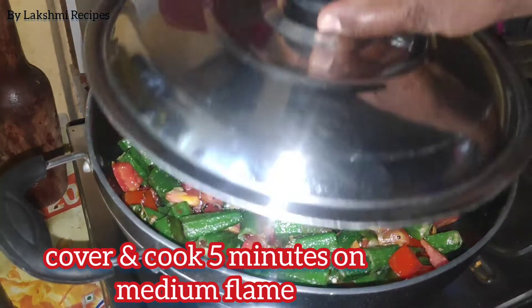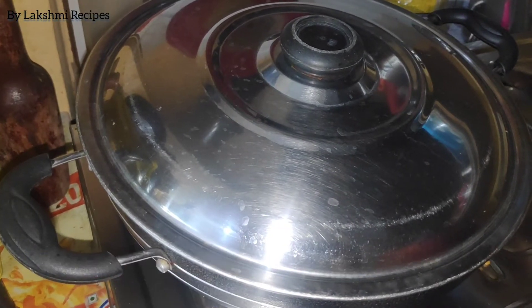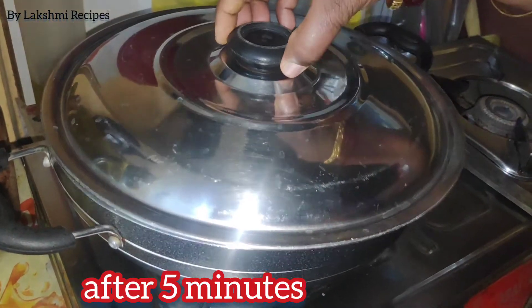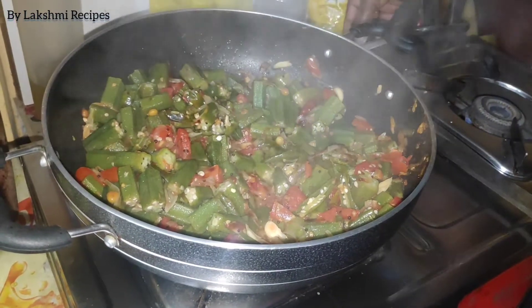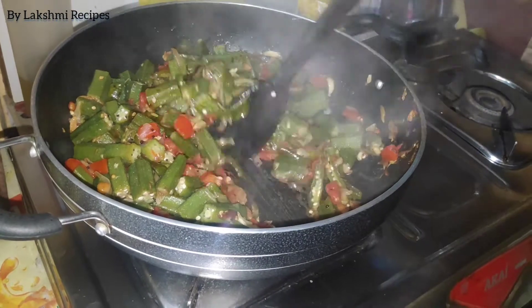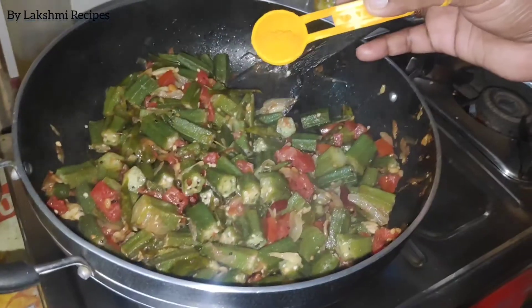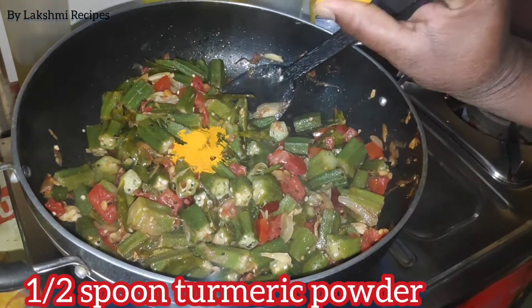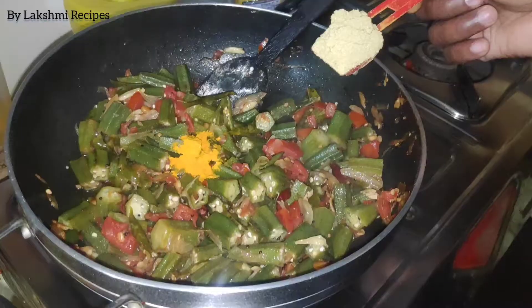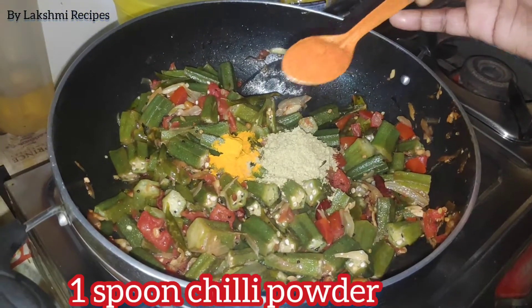Add in medium flame. Cook for about 1-5 minutes in medium flame. Add half of the fish, then add 1 tablespoon of fish and 1 teaspoon of salt.